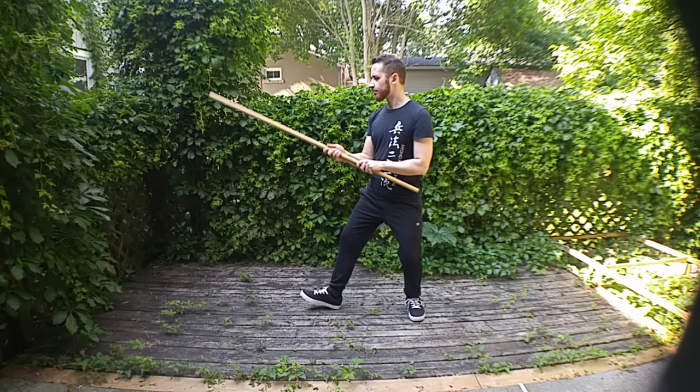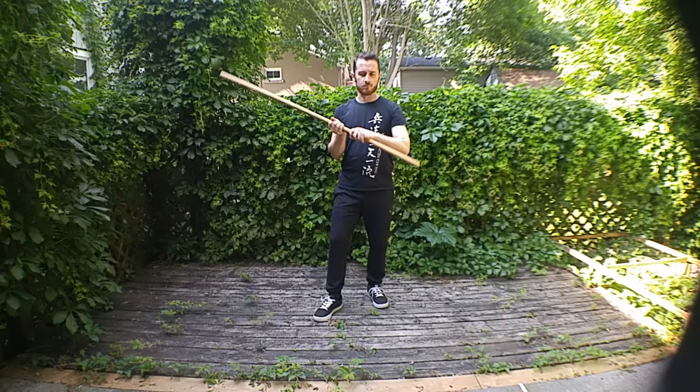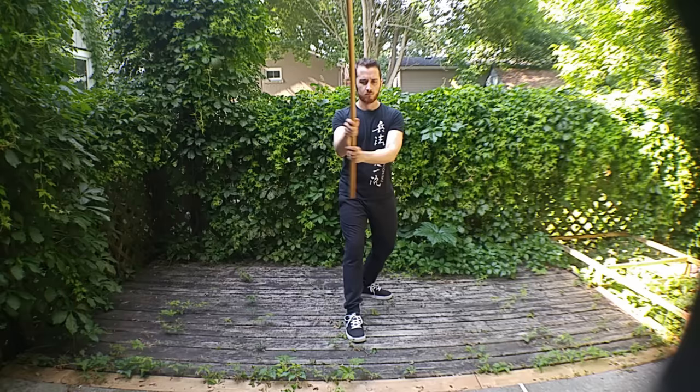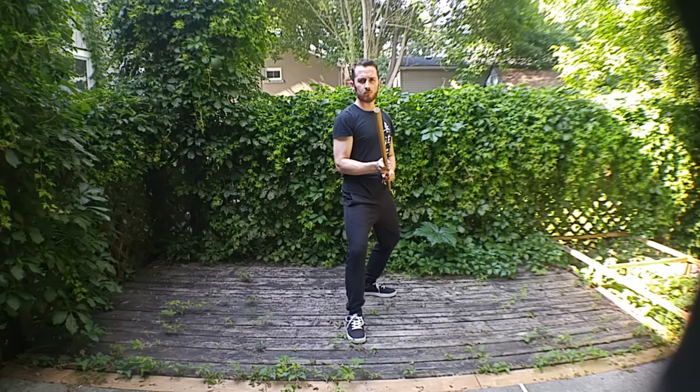The weight is distributed evenly, about 50-50 on both legs. The stick is held so that a certain portion covers my forearm — we'll see why later on. I'm also holding the stick fairly high, around mid-body, instead of by the hips where the lower portion, the talon, could be a hindrance. All the parries are done point down or point flat, so it's easier to start from a higher guard than a lower one.